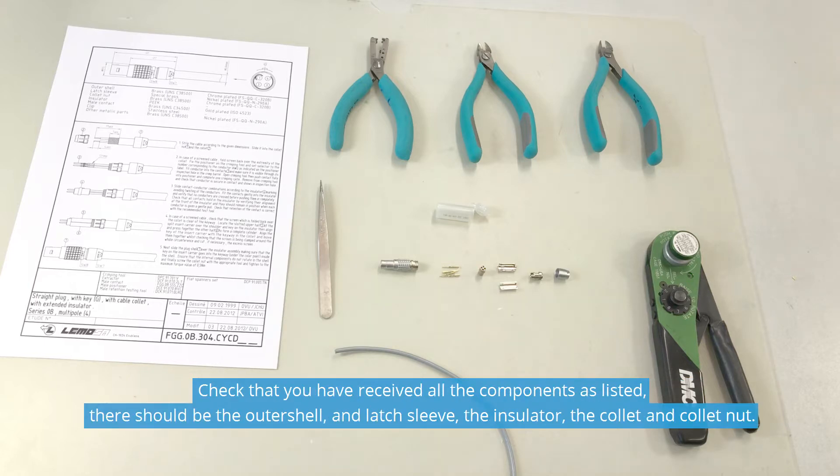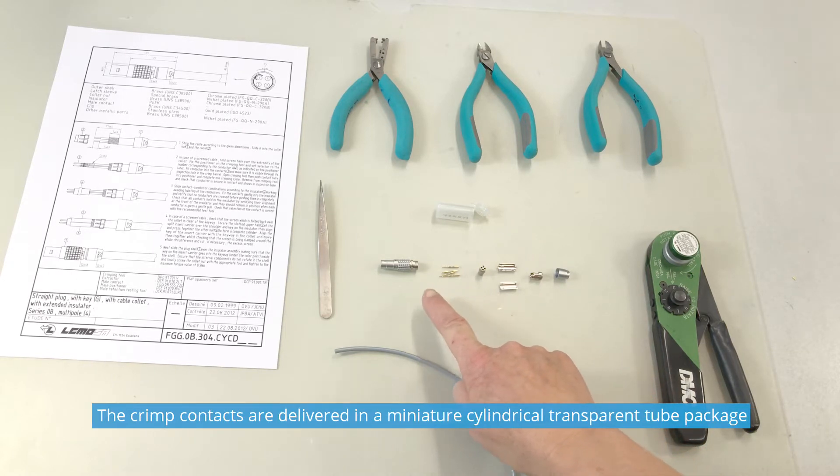Check that you have received all the components as listed. There should be the outer shell with the latch sleeve, the insulator, the collet and the collet nut. The crimp contacts are delivered in a miniature cylindrical transparent tube package.